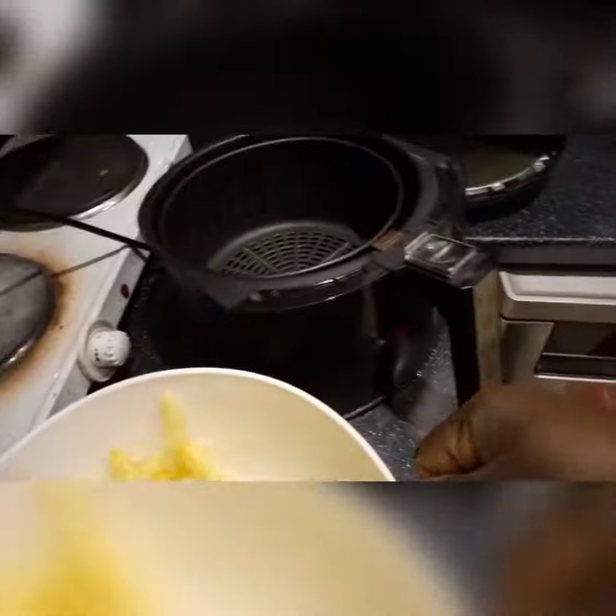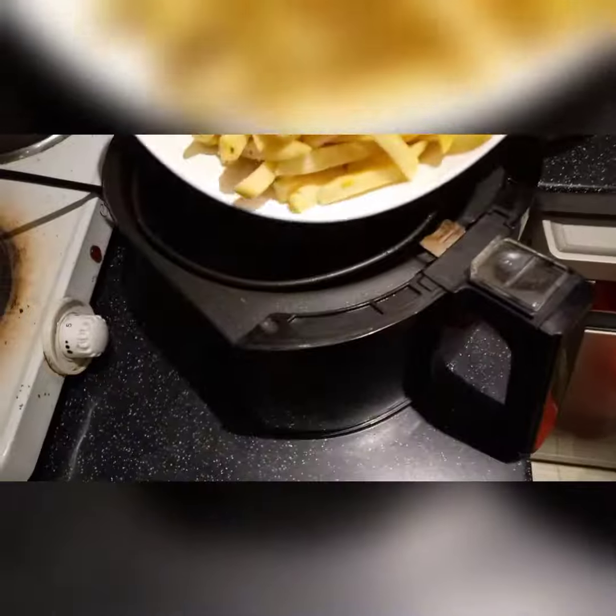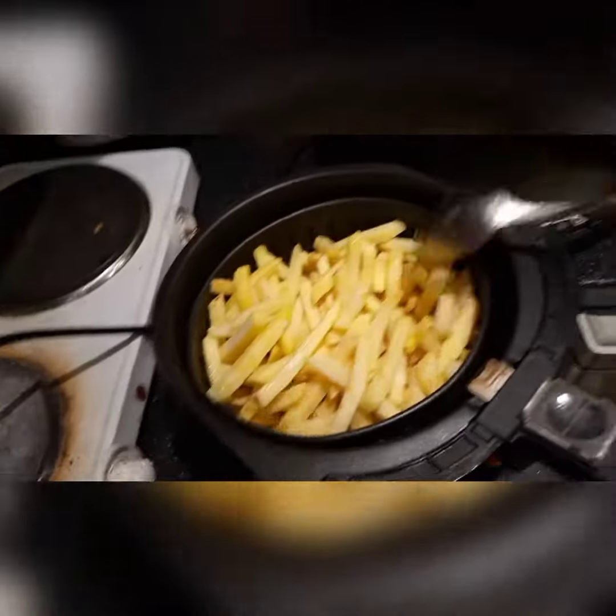Welcome back. As you can see in the video, I've already mixed the potatoes with the potato spice, olive oil and salt. Now it's time to go in the air fryer.